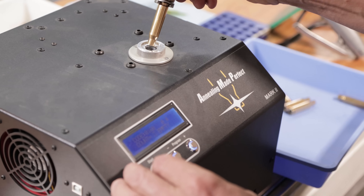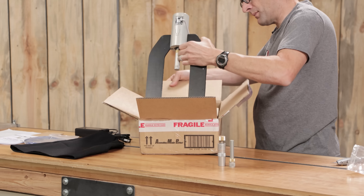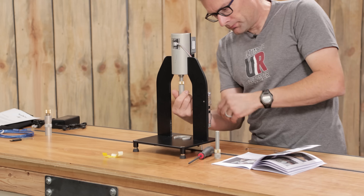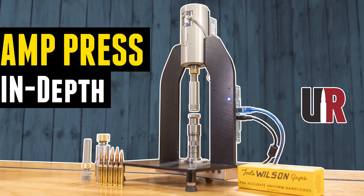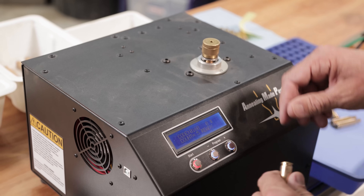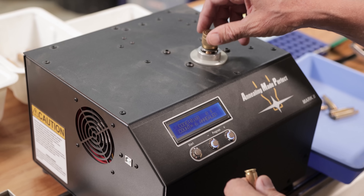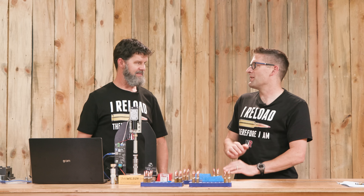You've probably seen this machine on the channel. I did a detailed unboxing, overview, setup, calibration and a simple experiment. This is the AMP Press from Annealing Made Perfect. It's a great complement to their Mark II annealing machine. In fact, that was one of the motivations to build it — how do all these different processes and case prep techniques affect Bullet Seating Force and consistency thereof.